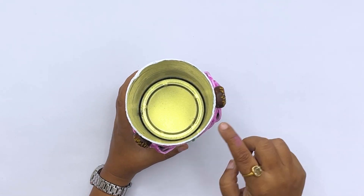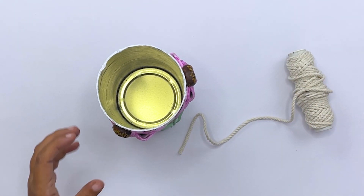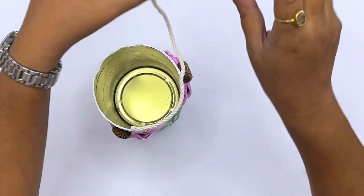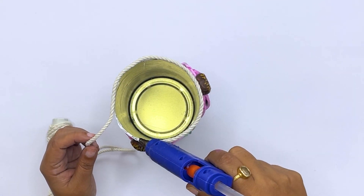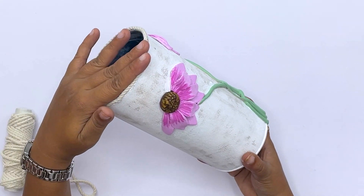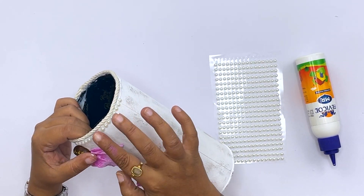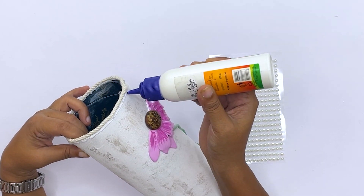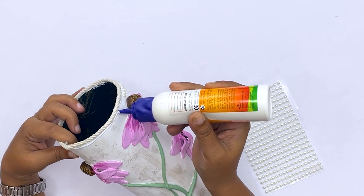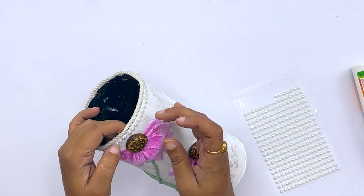Now I will apply hot glue on the top edge because it looks unfinished. And I am going to paste macramé thread on it — this is macramé thread, you can easily find it anywhere. I will paste it along the edge. And I have some pearls — I will paste them on the vase as well, on the front and on the bottom. This will give a very beautiful, attractive look. It is a very easy step and you will get these pearls from any stationery shop. These look really beautiful — I like to use these pearls.